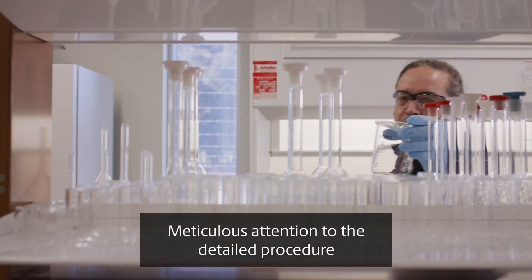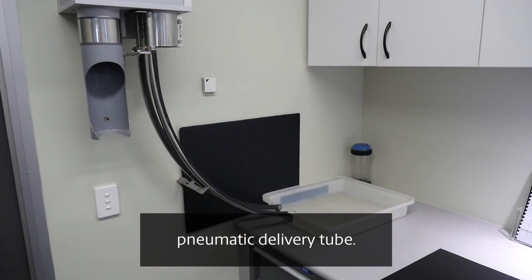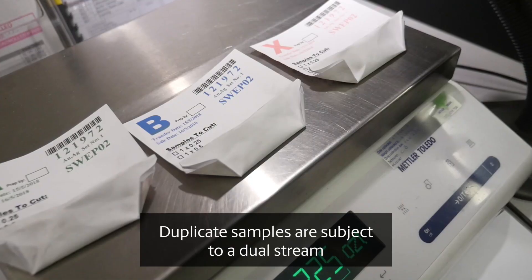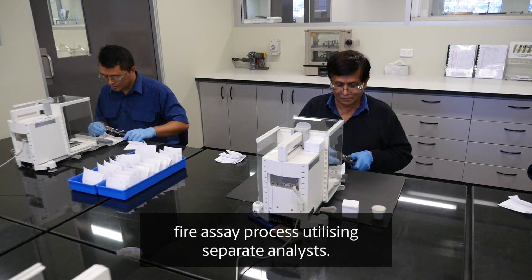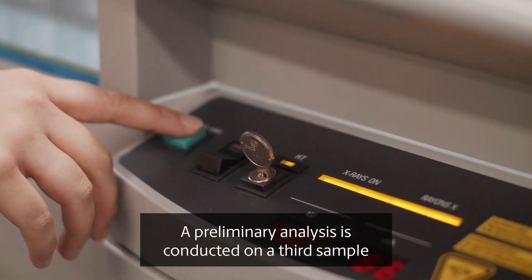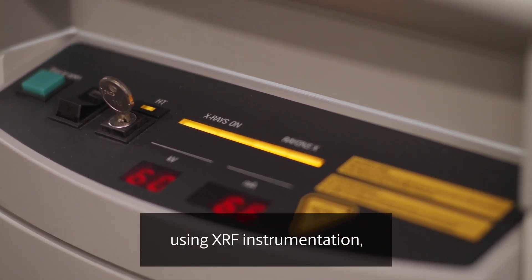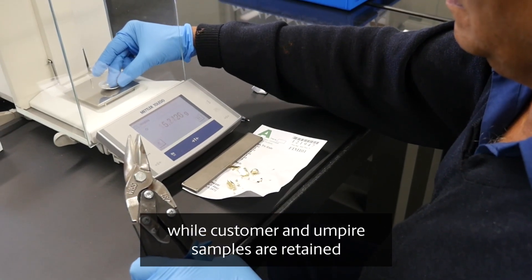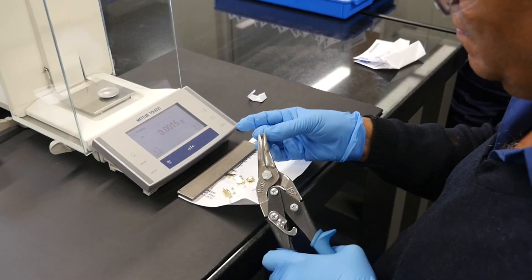Meticulous attention to detailed procedures begins as the immersion dip samples are received by pneumatic delivery tube. Duplicate samples are subject to a dual stream fire assay process utilising separate analysts. A preliminary analysis is conducted on a third sample using XRF instrumentation, while customer and umpire samples are retained for independent customer or third party analysis.